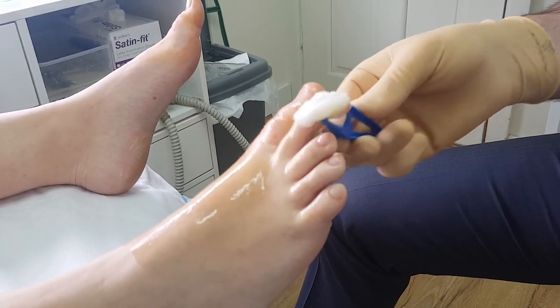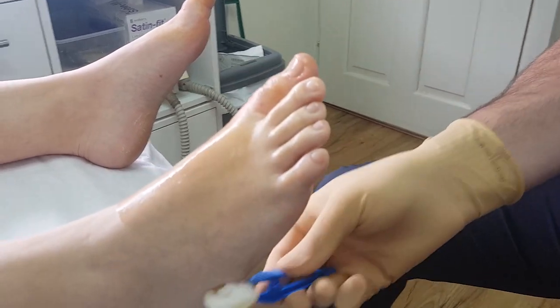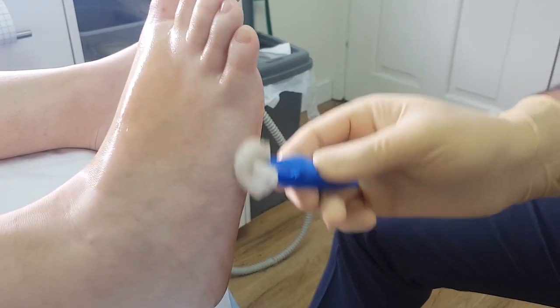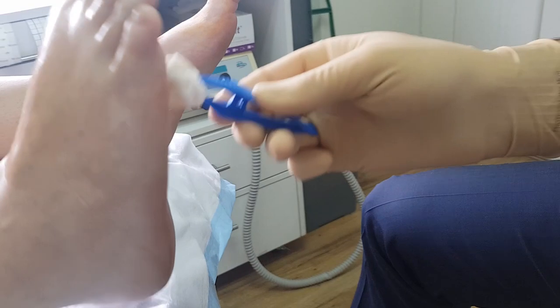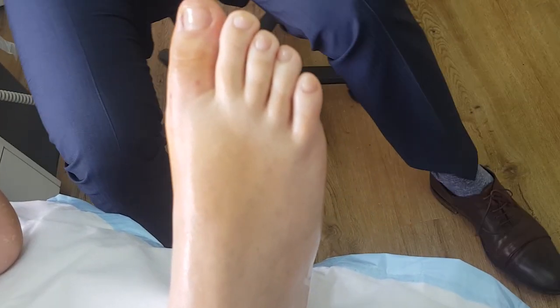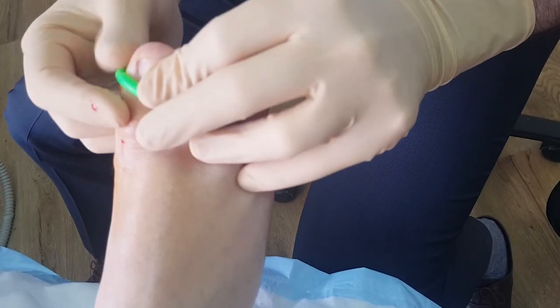We'll be doing the medial lateral sides of both hallux. We're just prepping with chlorhexidine solution. Now you don't even have to put the chlorhexidine here, but if you really want to irritate your patient just put it on there. We've already tested that the toes are anaesthetised.